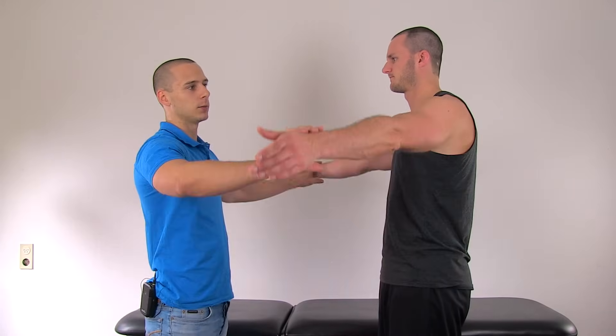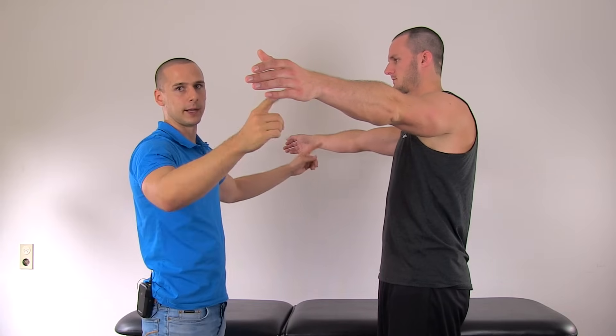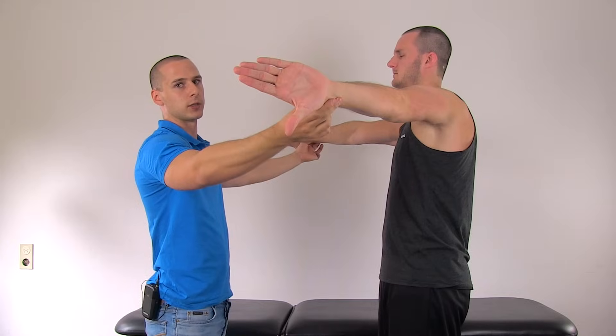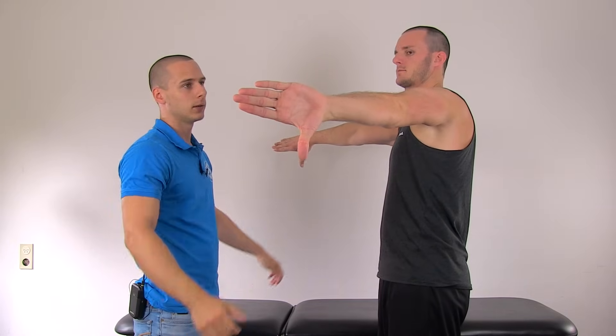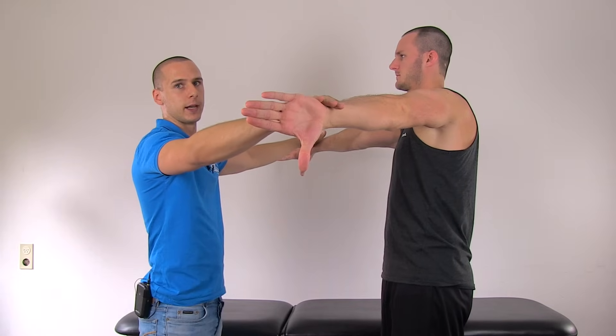To conduct the Jobe test, have your patient standing. Elevate both arms to 90 degrees of forward flexion in the scapular plane, which is referred to as scaption. Then fully internally rotate the arms and have the thumbs point towards the floor, and then apply downward pressure to prevent further elevation.